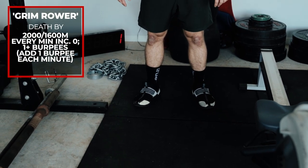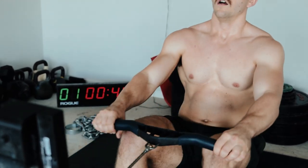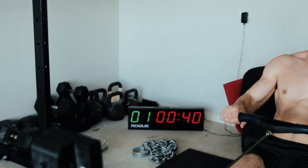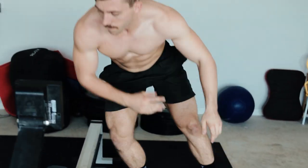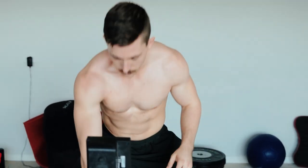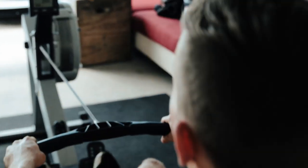Workout three — if you only own a rowing machine, this one is for you. It's called the Grim Rower, a death-by workout. Every minute you increase one repetition of burpees. You have 2 kilometers to row for males, 1.6 kilometers for females. Every minute, including at the three-two-one-go, you must get off your rower and perform burpees — starting at one, then two, then three, accumulating until you complete the row or die by burpees. At 10 minutes in, that means 10 burpees. Row as hard as you can and maintain pace. My best time is 12:44.